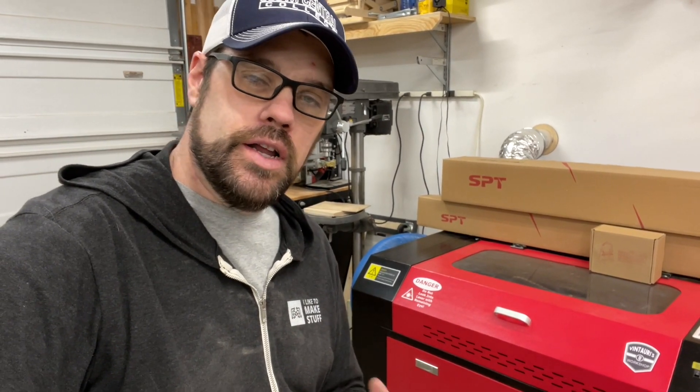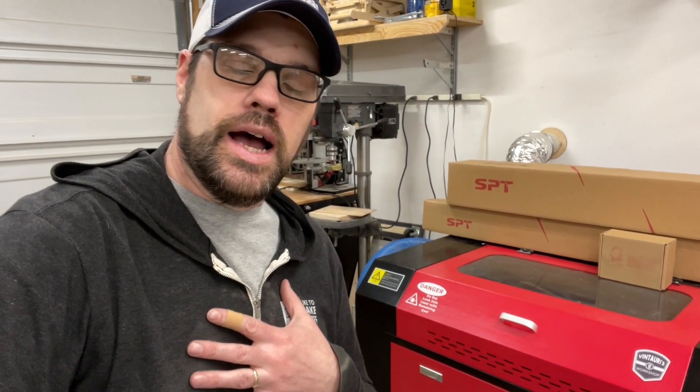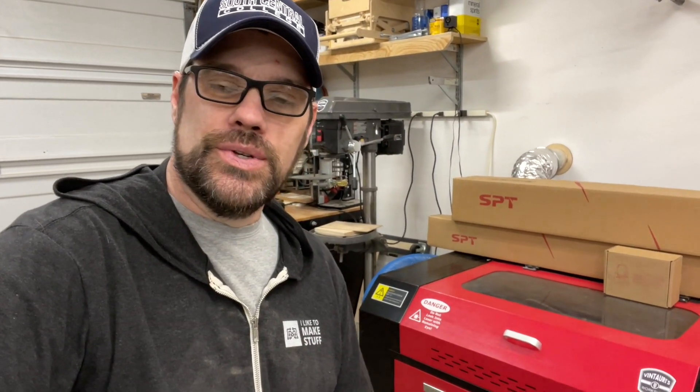Lasers are a very unique tool to have in your workshop and I'm glad I have mine. I want to see other people be successful with theirs as well. I hope this helped — have a good day and we'll see you soon.